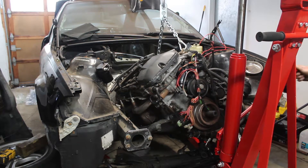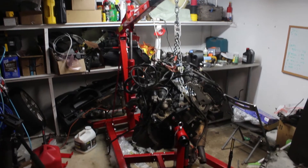Last time I got the engine pulled out and put on the stand. This time I'll be tearing down the engine to see what it needs.